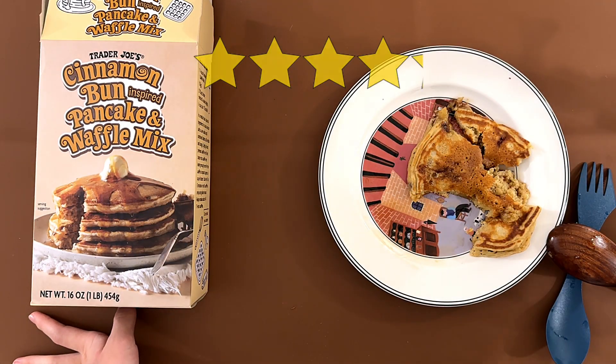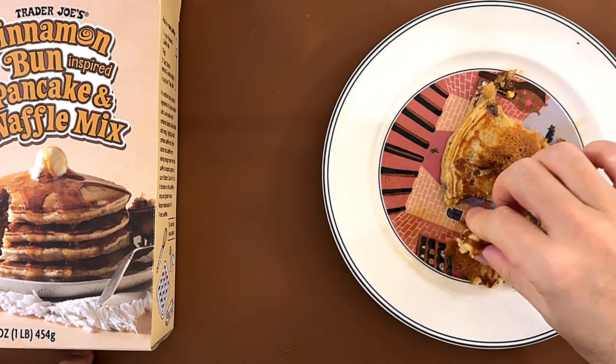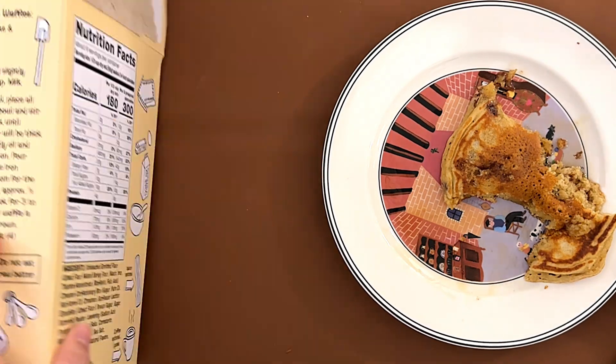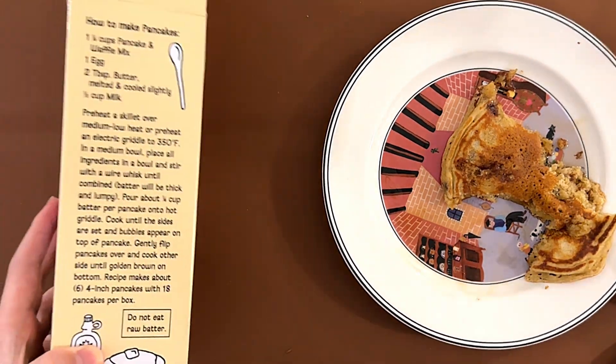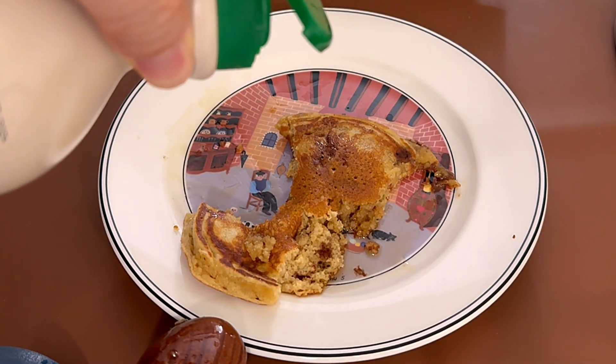I give it a 4.2 — it's actually a 4.2, it's really good. Well, that's it for today. If you enjoyed this video, subscribe and press the like button. Bye bye!